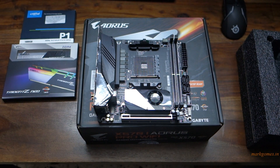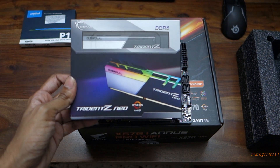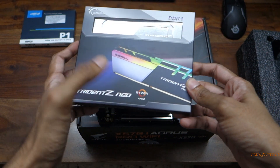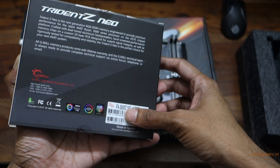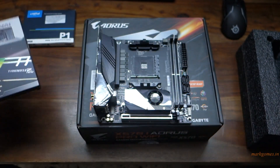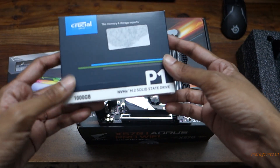With this build I'll also be using a Trident Z Neo RAM stick — this is 16 gigs of RAM. I need to get this imported because it's not available right now. It supports Ryzen and this is a high-speed 3600 MHz RAM kit. I'll also be using a Crucial P1 M.2 SSD — not as fast as the Samsung ones but still pretty good — this will be 1TB.